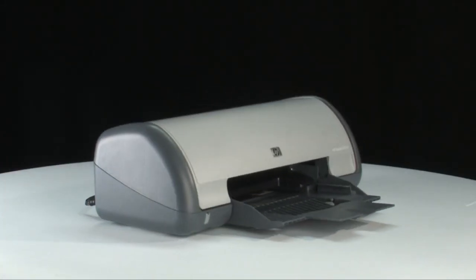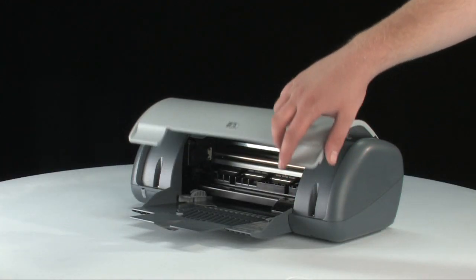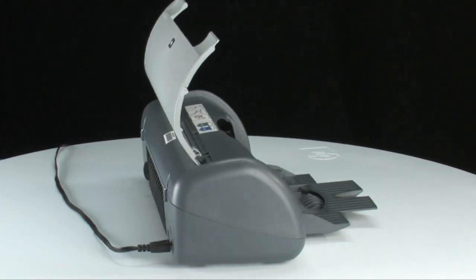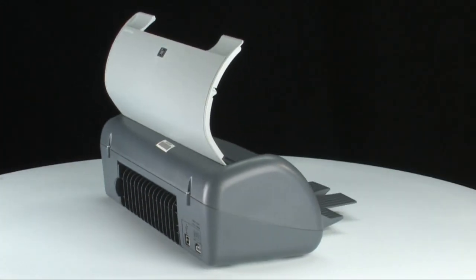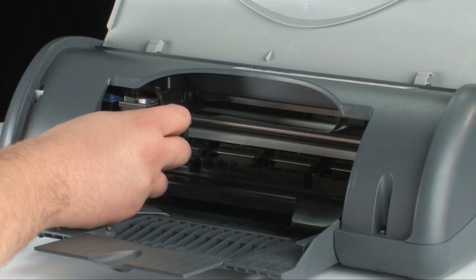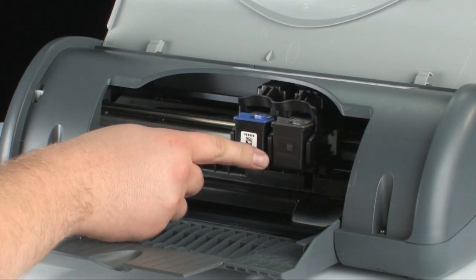Go to the front of the printer. With the printer turned on, open the lid of the printer. The carriage will move into the access area in the middle of the printer. Go to the back of the printer. While the printer is still on, disconnect the power cord from the back of the printer. Then go to the front of the printer. Check for any obstructions under and around the carriage that could prevent it from moving. Make sure the carriage can move freely by gently pushing it from side to side. This helps find any obstructions that might block the movement of the carriage.